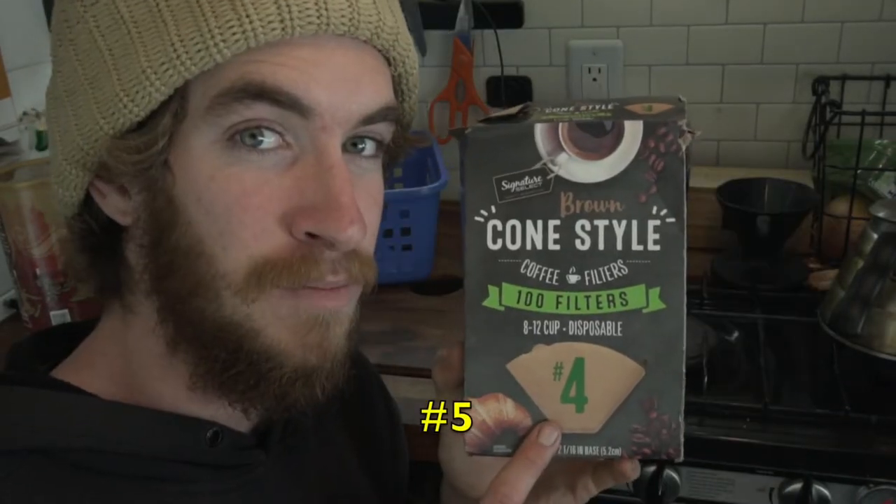Cone filters — now I know if you make pour overs you're probably thinking that's the wrong kind of filter. Actually, this number four filter can be folded into a pour over cone filter shape, and these are like three times cheaper than pour over cone filters. Pour over cone filters are preferred and you can get them on Amazon, but you can get these at any grocery store and they are super cheap.